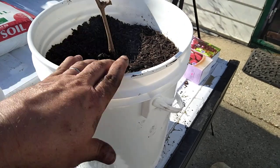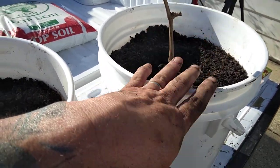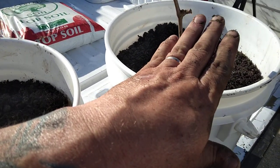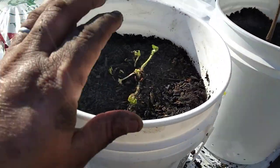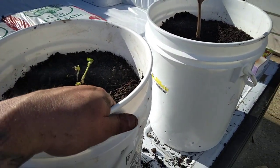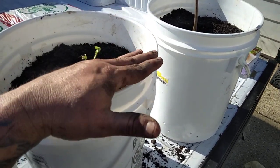I'm going to let these sit outside for about a day or two, let them get established and get used to the weather. Then I'm going to put some mulch around the top of both buckets so I won't have to water them so much — it'll hold some of the water and give these a chance to grow.